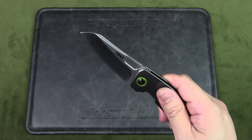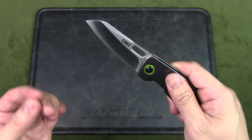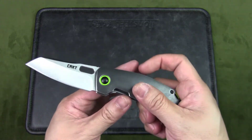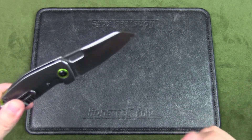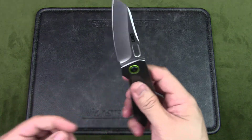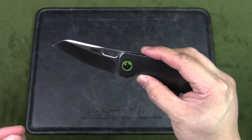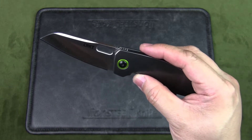The blade steel is 8Cr14MoV, which is a high-carbon chromium stainless steel — a slightly better version of the 8Cr13MoV. After heat treatment, which varies from company to company, it has high hardness, great wear resistance, and excellent corrosion resistance. Many knife companies use this steel for budget knives. The 8Cr14 performs like the Japanese AUS-8, with less corrosion resistance but slightly better wear resistance.